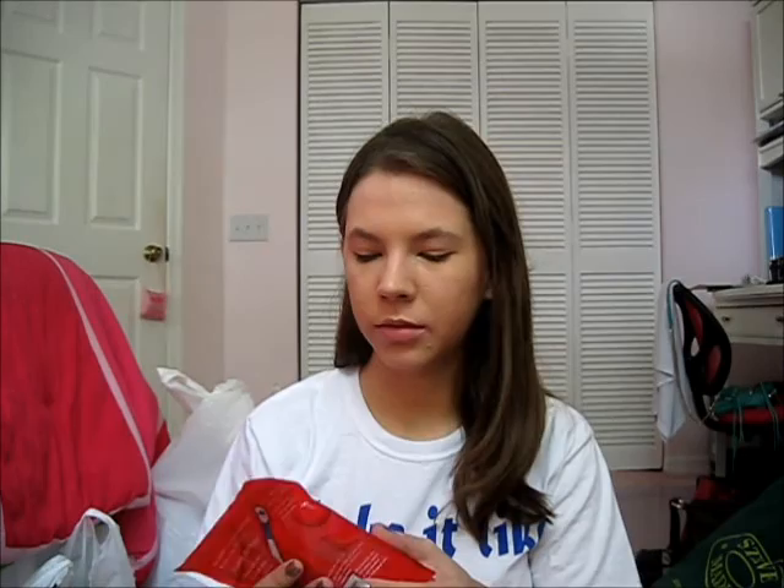These are Colgate Wisp — a 16 pack. We tried the Crest version which is the exact same thing, but we can only find these at Target in the big pack. These are really cool because they brush your teeth and have a little mint mouth wash in the middle, so it leaves your breath nice and fresh. Good for when you eat and then have class right after.